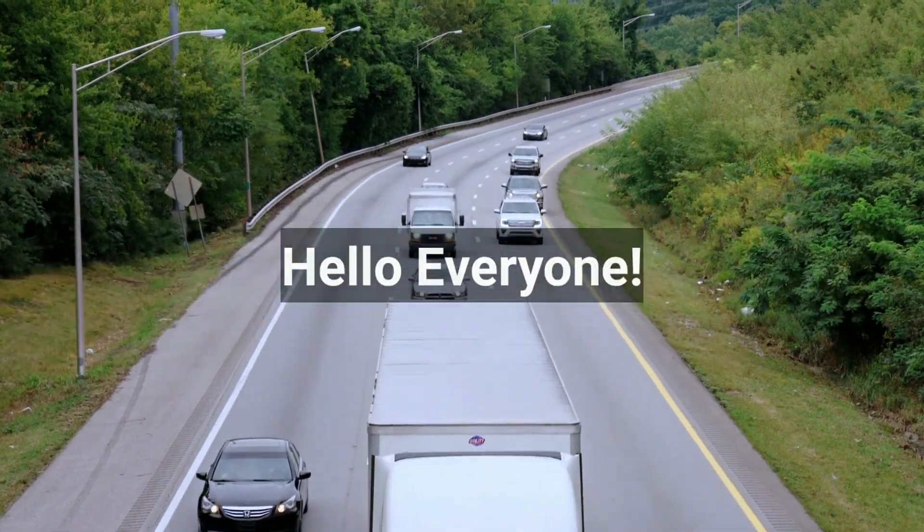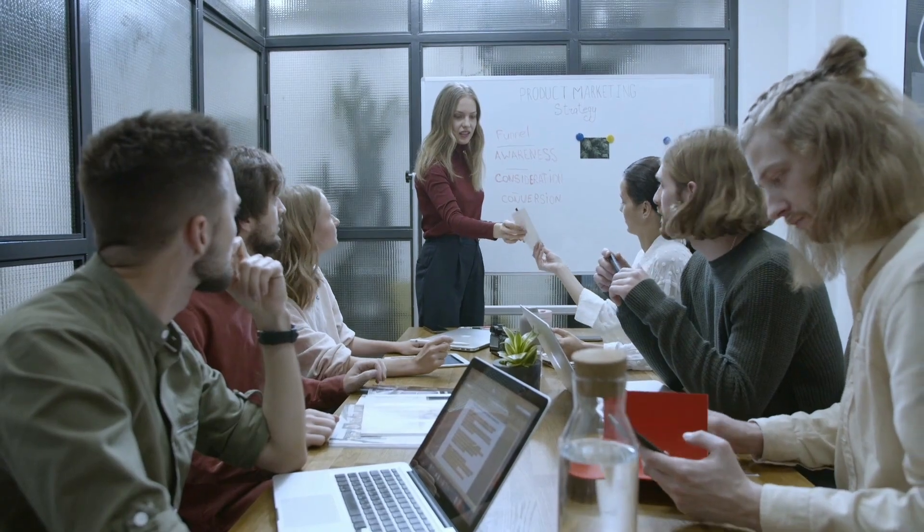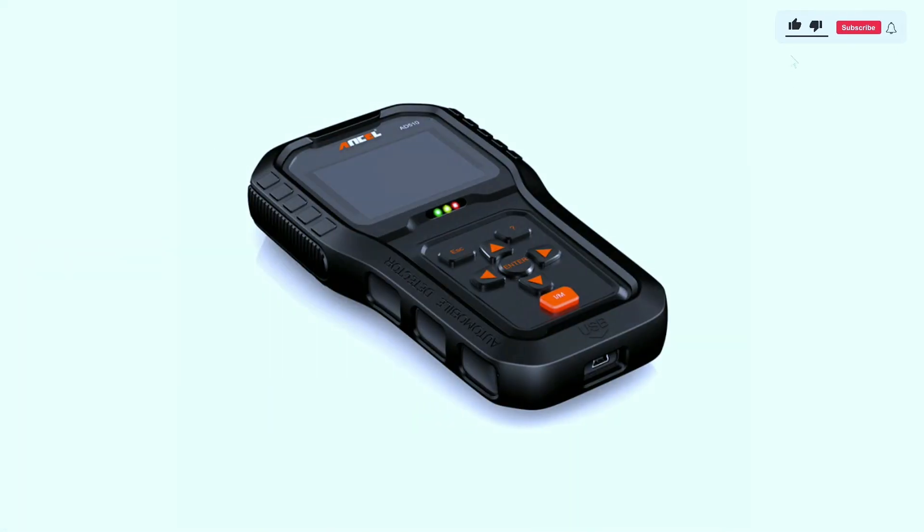Hello car enthusiasts! Today we're diving deep into the world of automotive diagnostics with a review of the Autel AD510 Pro OBD2 scanner. This compact device claims to be a game changer for car owners and mechanics alike. Let's find out if it lives up to the hype.